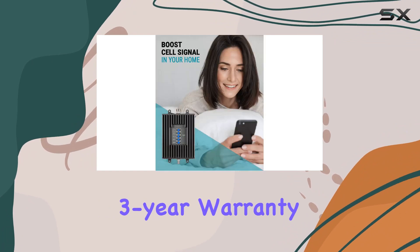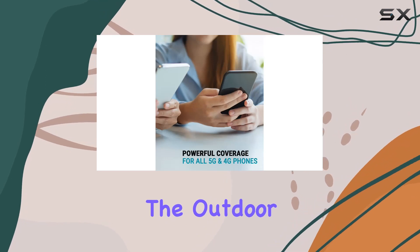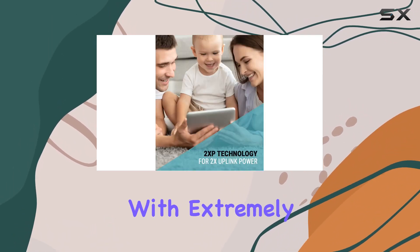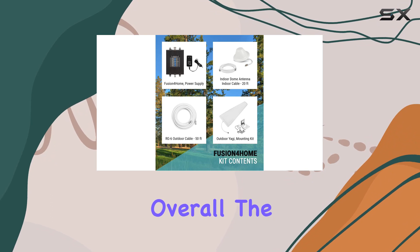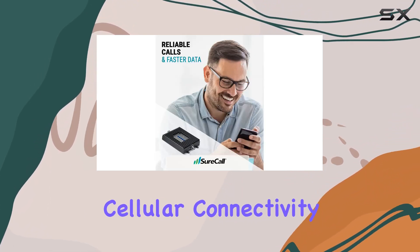Built in the USA with high-quality components, SureCall boosters come with a solid three-year warranty and lifetime US-based tech support. Just ensure there's a consistent signal where the outdoor antenna is placed for optimal performance. If you're dealing with extremely weak signal areas, consider the Fusion 4 Home Max kit for better results. Overall, the SureCall Fusion 4 Home is a robust solution for boosting your cellular connectivity at home or the office.